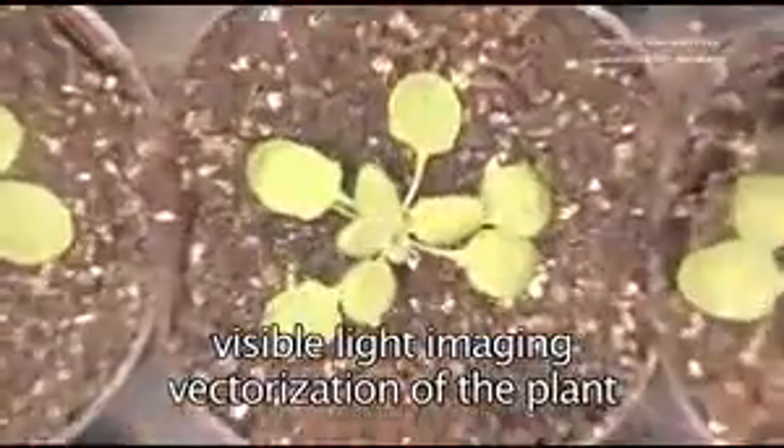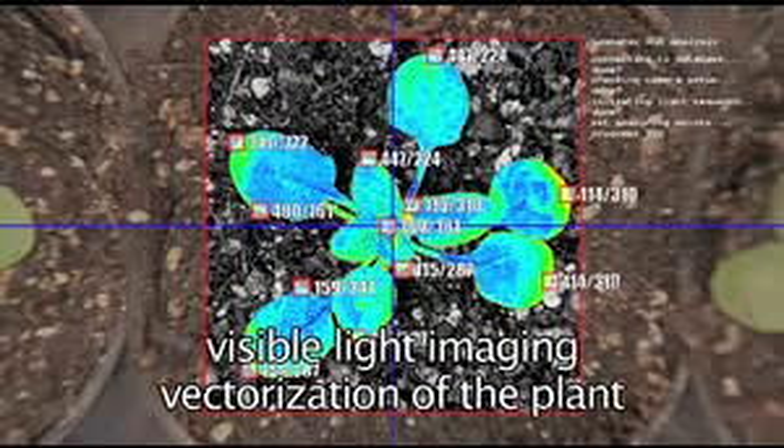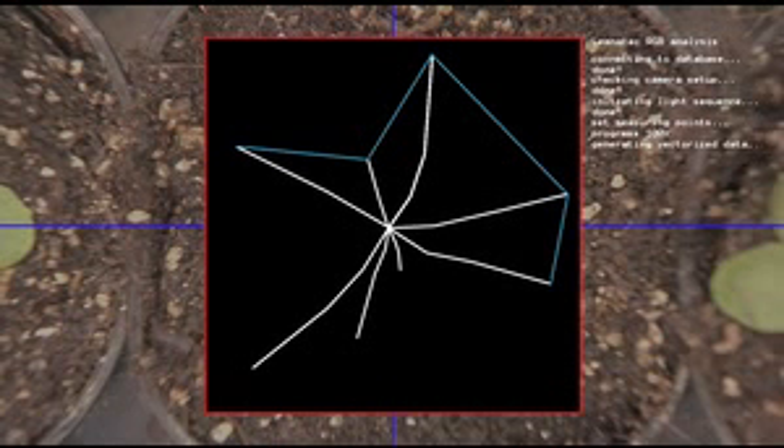Visible light images are analyzed by the Lemnatec image processing software to vectorize the test organisms and provide all visible parameters such as size, shape, color, area, mobility, or number of detected objects.